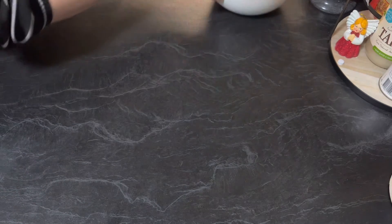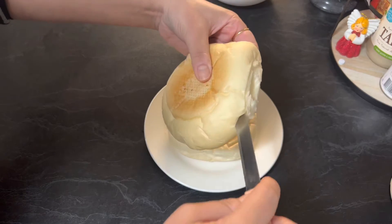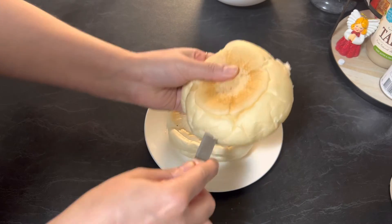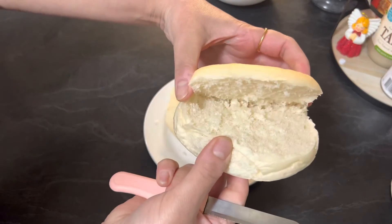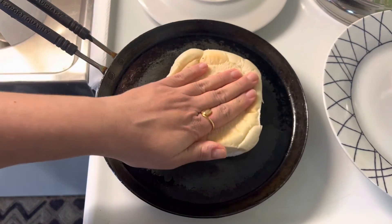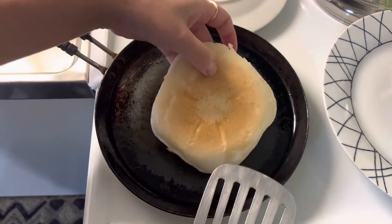Now take a hamburger roll and cut it from the center with the help of a knife to make it like a pocket, as shown in the video. To roast these rolls, heat a flat pan and roast the rolls with a little oil from both sides until they turn slightly golden in color.